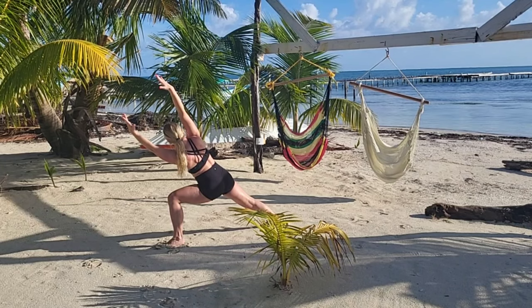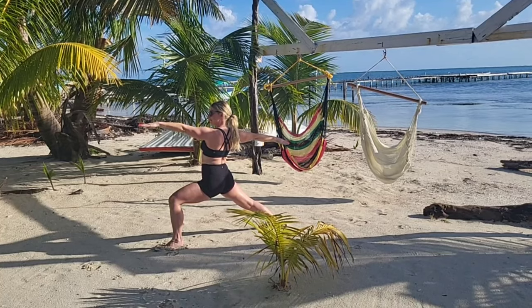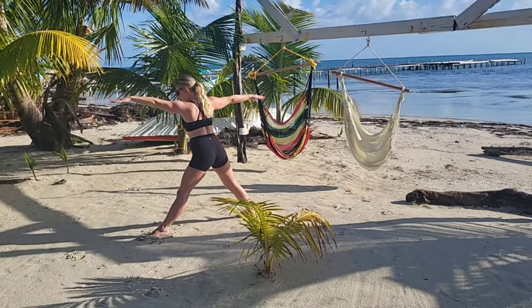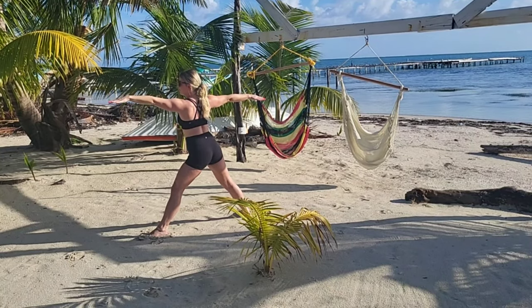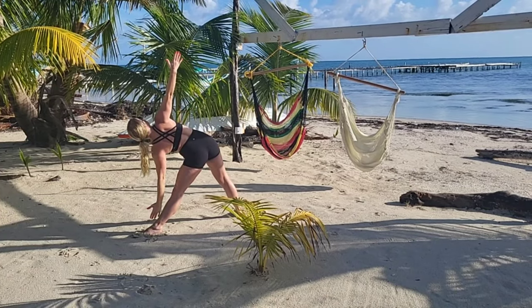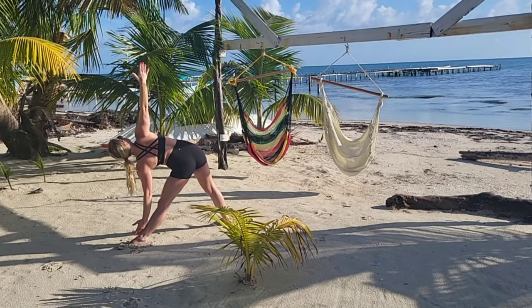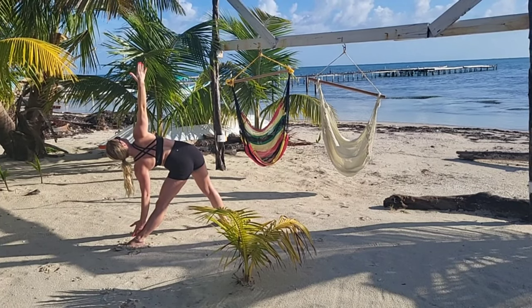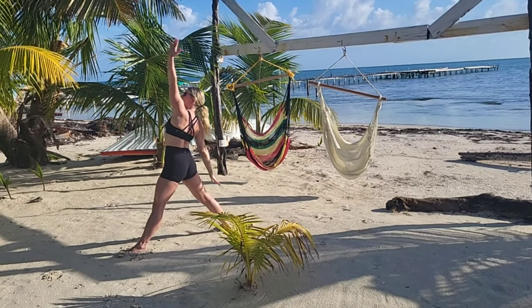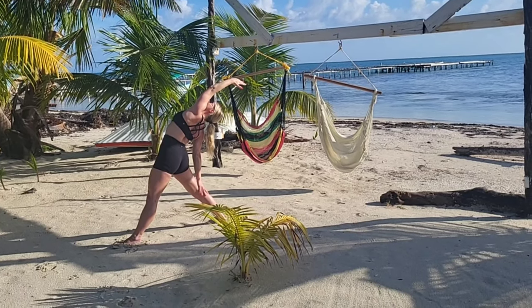Breathing, come back to warrior two and straighten out your front leg. When you're ready, tiptoe or heel-to-toe your back foot a little closer, breathing into your trikonasana — your triangle pose — so your left arm is just in front of your shin, knee, thigh, or ankle. Breathe in to come back up and reverse your triangle — both legs are straight, chest is open.